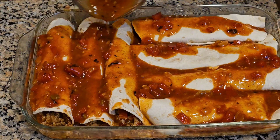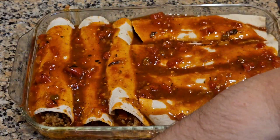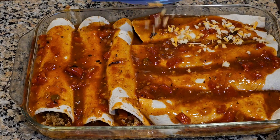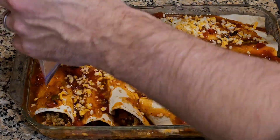At the end of the video you're going to see my four-year-old's reaction to how he liked the enchiladas. I put them in at 375 for about 15 minutes, with the cheese melting on top.